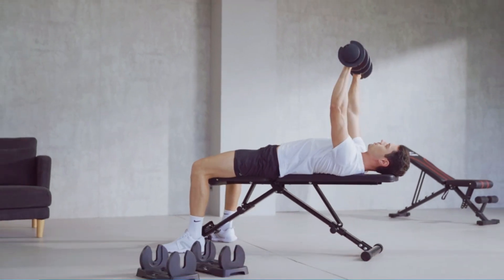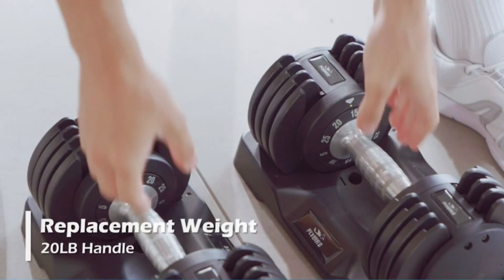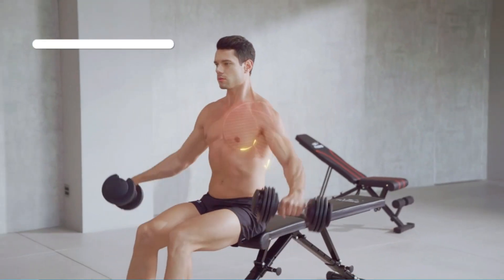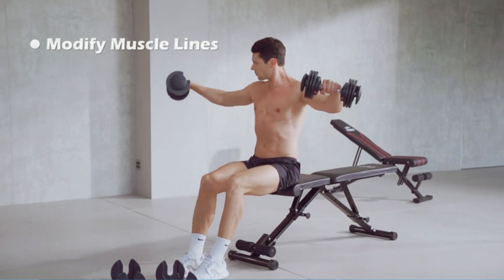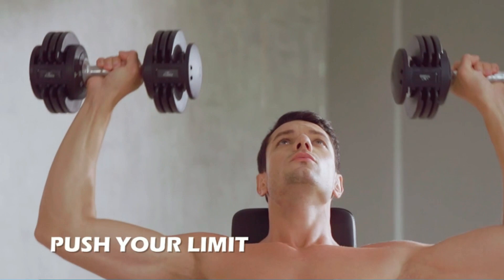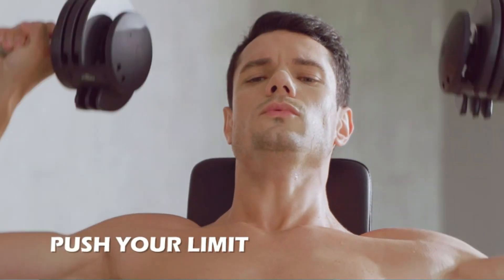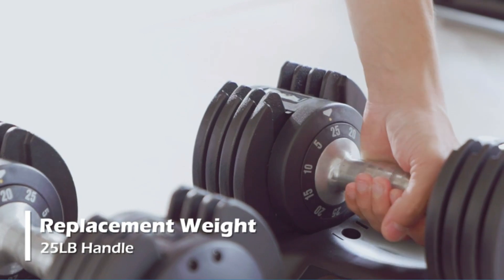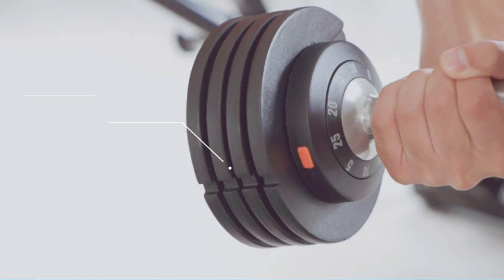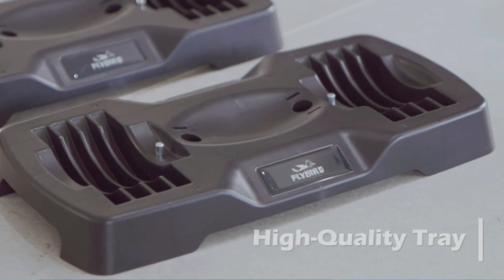Flybird Adjustable Dumbbell supports diverse strength training by changing different weights, with adjustment from 5 pounds to 25 pounds — even fitness beginners are very easy to use. It is a great choice for modifying muscle lines and strengthening muscle fibers. One-handed operation design is convenient for fast weight changes during training. Just turn the handle with one hand to save time changing weights.